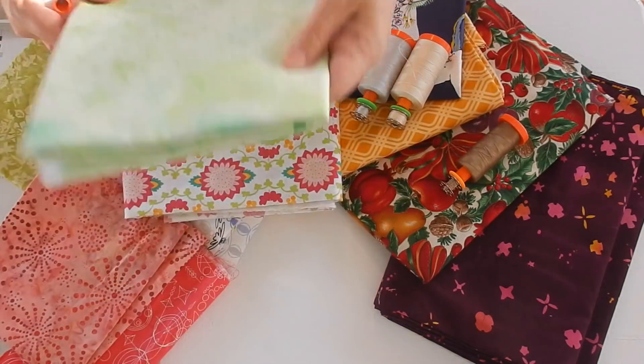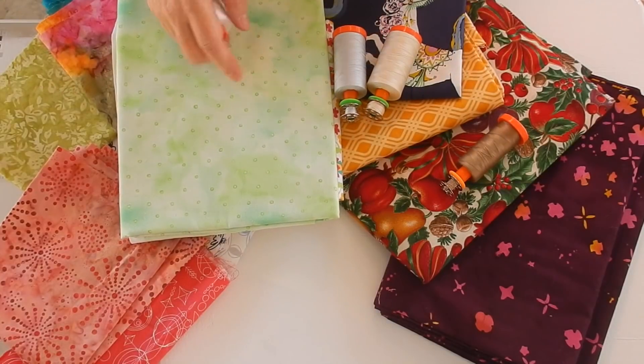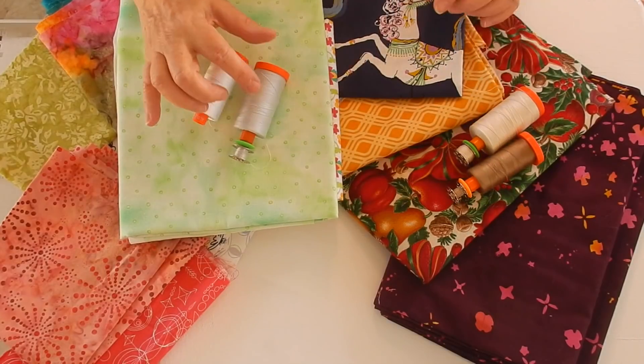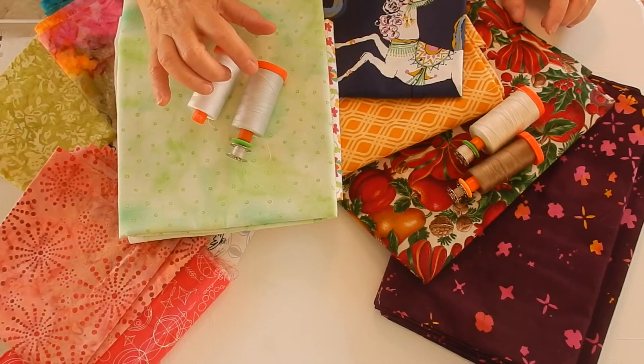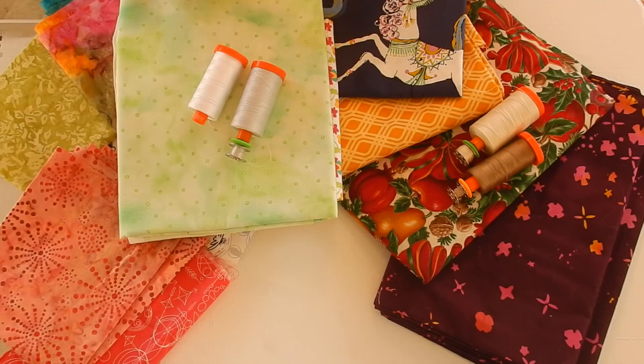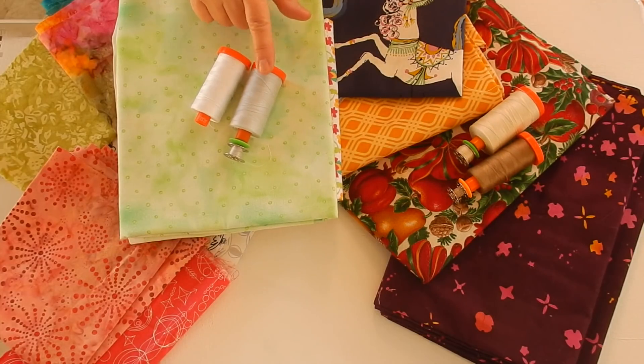The same goes for this fabric. If I was to do anything with this fabric, I would again use the white, or I could potentially use the silver, depending upon what the other colors were in the quilt. If I had a lot of solid reading colors or a lot of darker colors and did not have any white in it, I could potentially use that gray silver. Gray silver does tend to blend right into the fabric. So this is probably my second most used color.